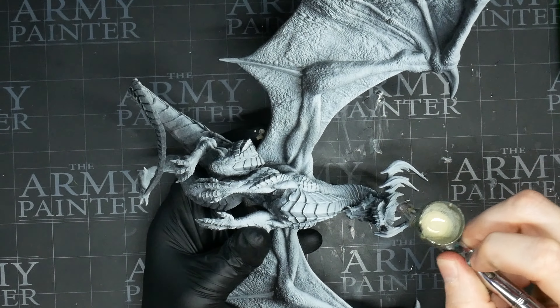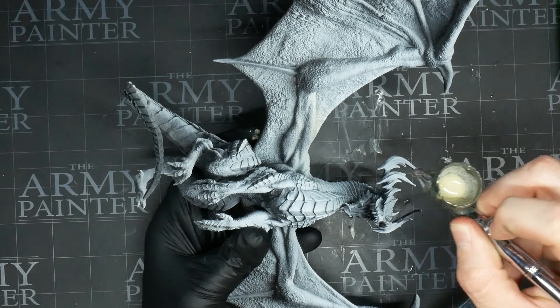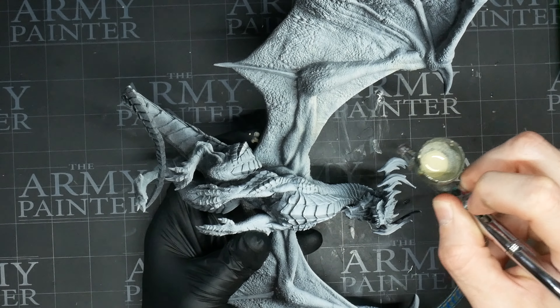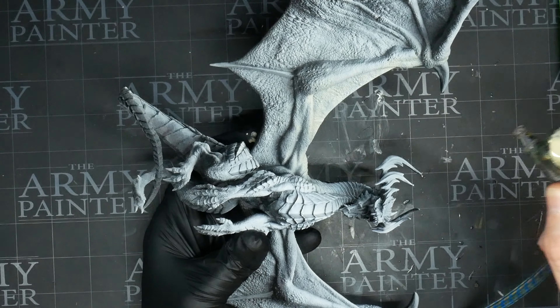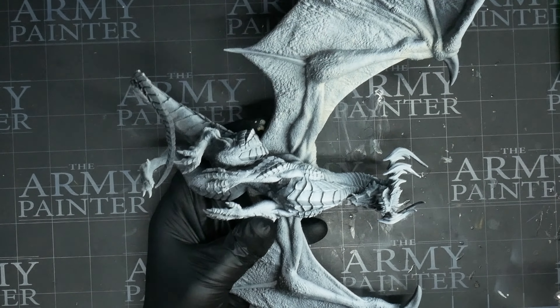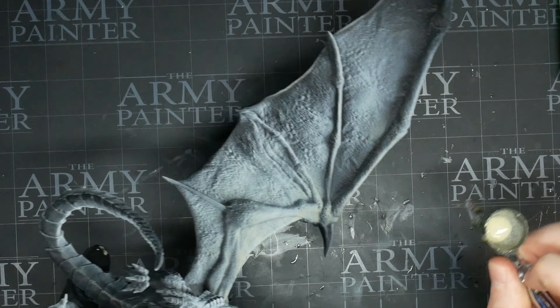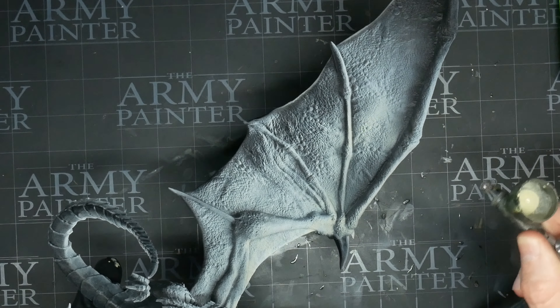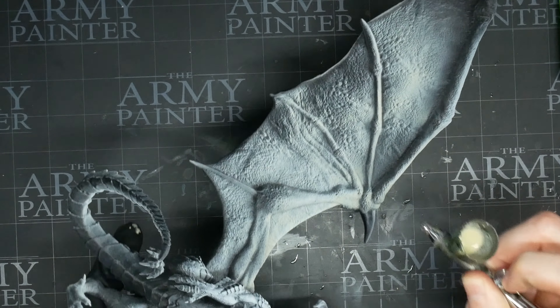Starting off with a black and white primer coat to immediately pull out the textures. There's a certain directional spray, but mainly I'm spraying in the old top-down zenithal approach. Now over this black and white take, I'm going to airbrush down a layer of skeleton bone. This will still show the light map, but tone it in a warmer direction. You'll see why that's important in the coming steps.